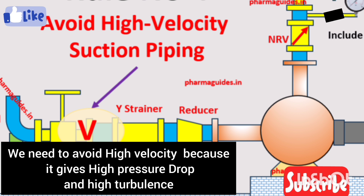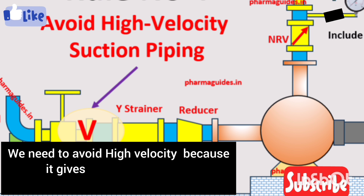The third rule is about avoiding high velocity — try to avoid high velocity on the suction side of the pipe. This rule is very important because low velocity means low turbulence, low pressure drop, and it helps you avoid cavitation.